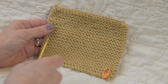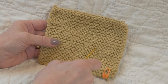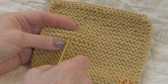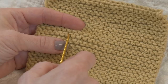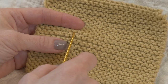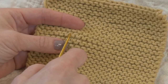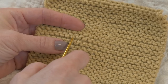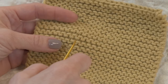In garter stitch you'll notice that we have these ridges — that's the hallmark of it. If you look closely at each ridge, you can see it's made up of a series of bumps. The upper bumps make an upside-down U, which some people call a frown. The lower U, which some people call a smile, is the second part of the ridge. We're going to be counting these bumps, each one as a stitch.